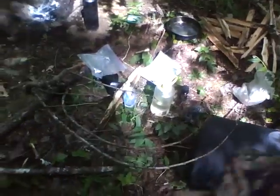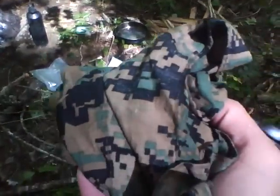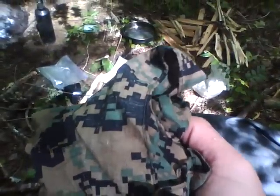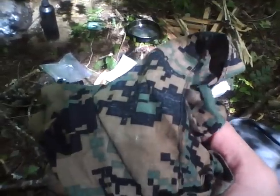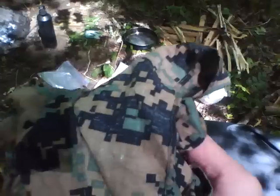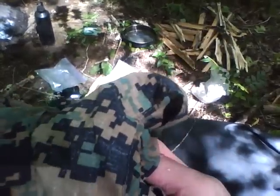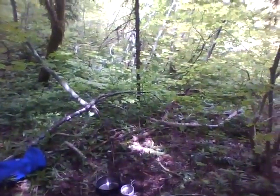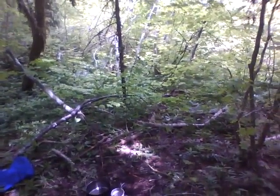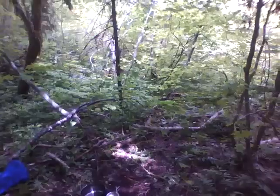My bandana's been coming in handy. I use it for filtering, and a lot of other things too — as well as a wash rag. Not an ass rag — still got toilet paper. Guess if I had to, there's plenty of leaves out here. That'd be interesting. I should do it just one time for the hell of it.